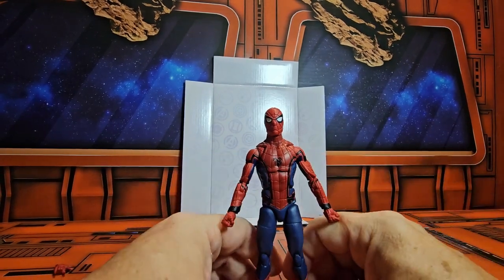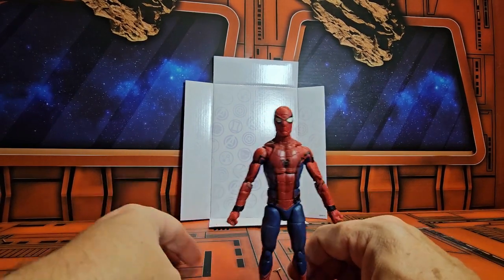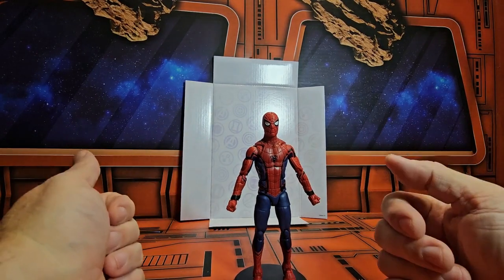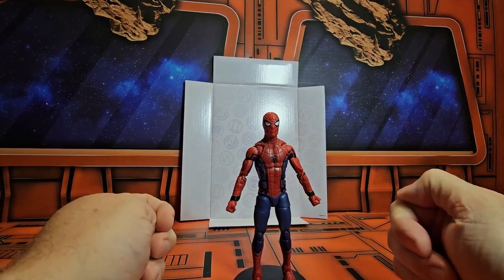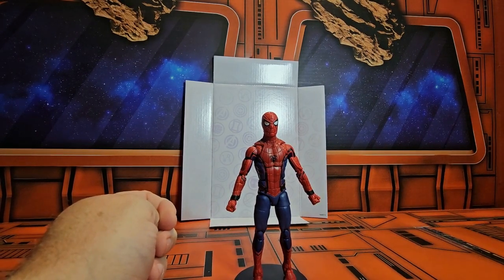If you're looking for this guy, I found him at Walmart of all places — they had put some out and it wasn't the Iron Spider, it was this guy. So remember as always: shop around, like, subscribe, and keep collecting.